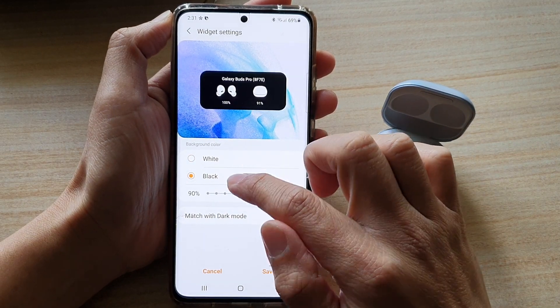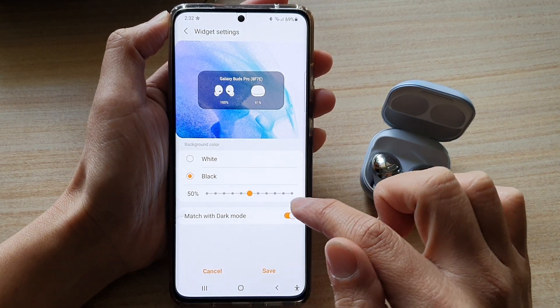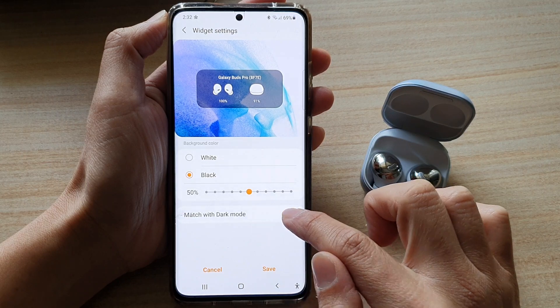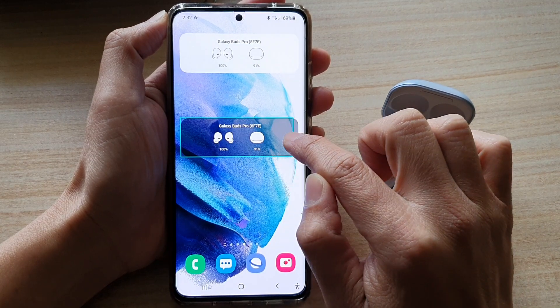In here you can choose a black or white background, change the transparency of the background, and you can also tap on the match with dark mode switch to turn it on or off. Then tap on save.